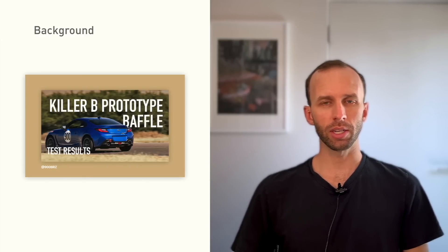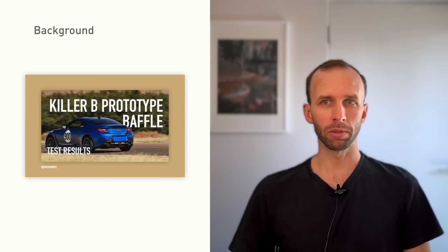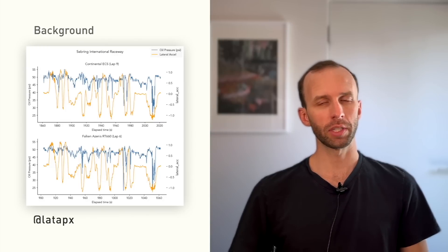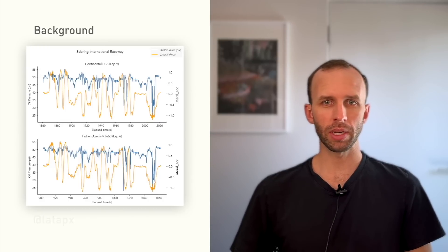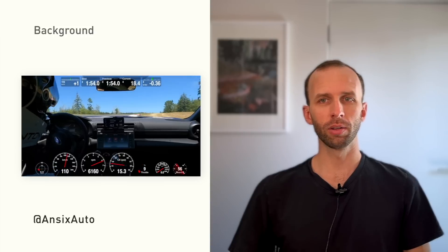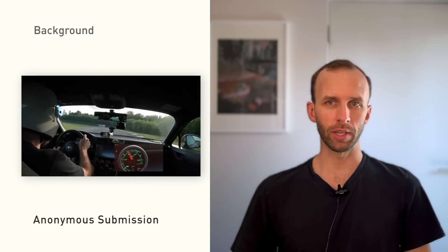A month and a half ago I shared the results of our Killer B prototype baffle test, which didn't show a meaningful improvement. Unfortunately, since then there have been a handful of additional people in the community who've instrumented their cars and been able to reproduce pressure drops on track, including one person with an FA24 without an oil cooler. I'll include that at the end of this video and link to some of the other folks' videos in the description.